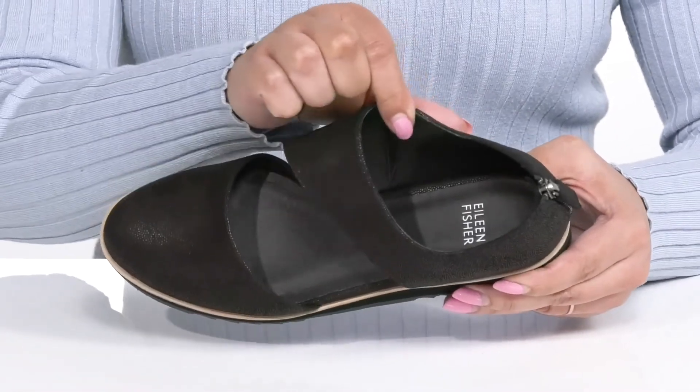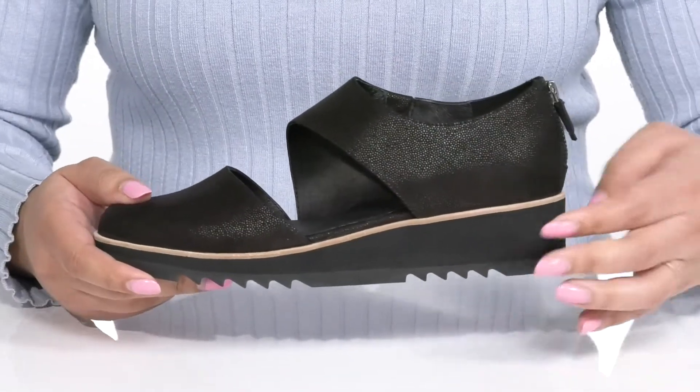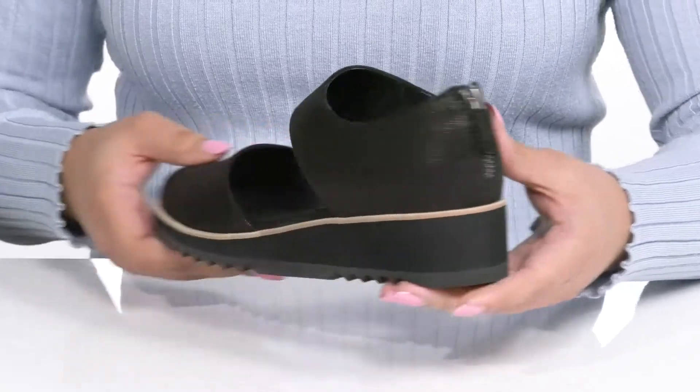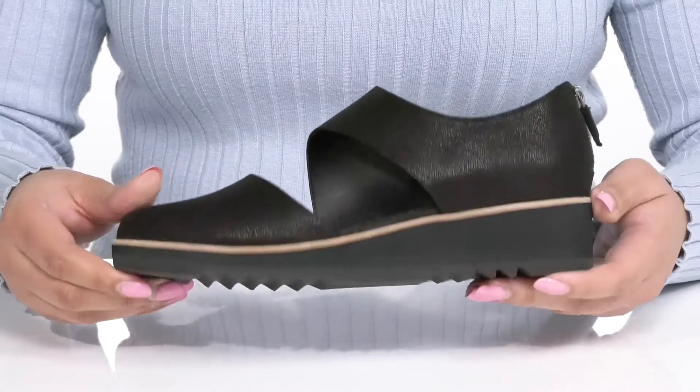Inside there is a leather lining with a cushioned footbed to keep you comfortable all day. The platform midsole has a contrasting trim and you'll get almost a 2 inch boost in height. It's all on top of a durable rubber outsole that has grippy sawtooth grooves to keep you stable.